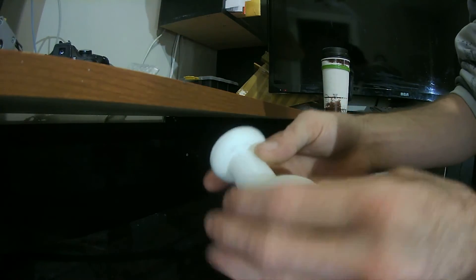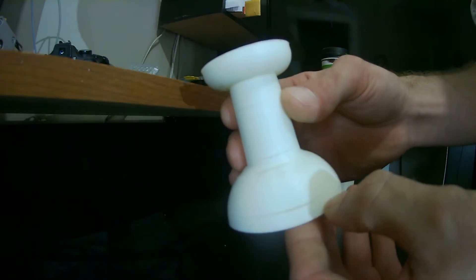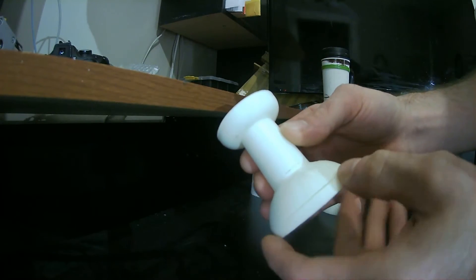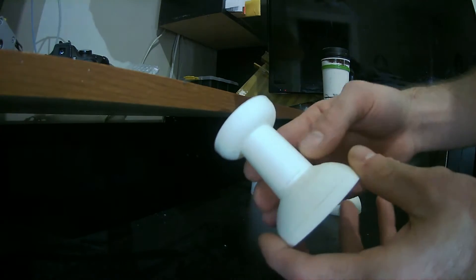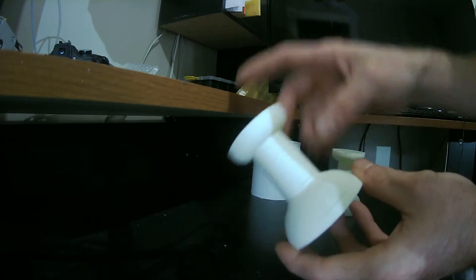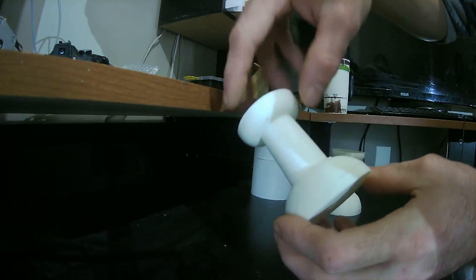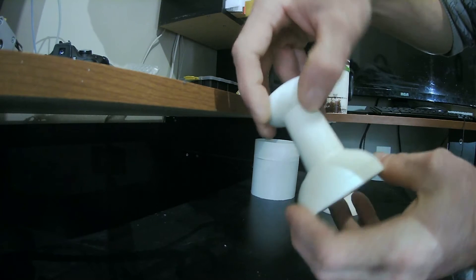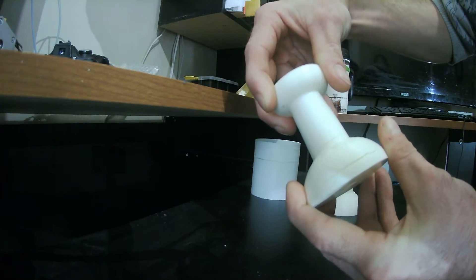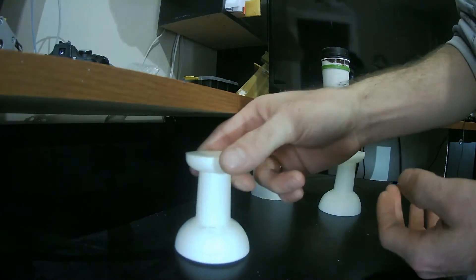So if we take a closer look at these — this here's the one without the draft shield. You can see there's a massive split here. I'm not sure how well this is going to come across on camera, but there's a massive crack here, and a massive one here, and a pretty decent sized one there.